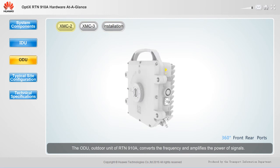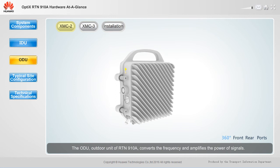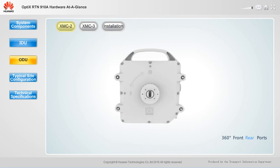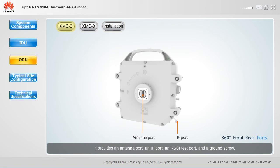The ODU, the outdoor unit of the RTN910A, converts the frequency and amplifies the power of signals. This video uses XMC2 and XMC3 ODUs as examples. An XMC2 ODU can operate in IS-2 or IS-3 mode, and provides an antenna port, an IF port, an RSSI test port, and a ground screw.